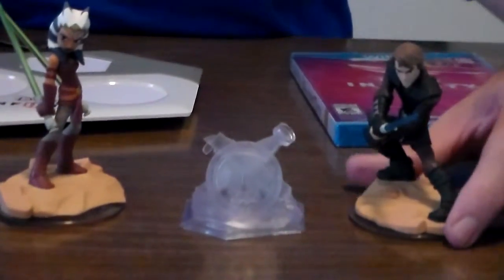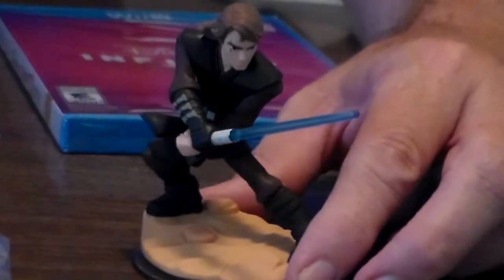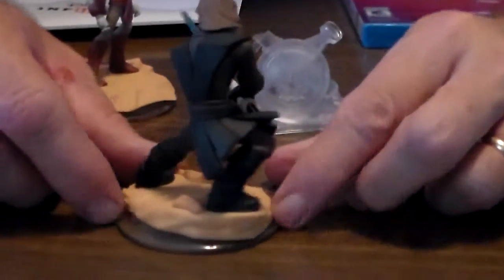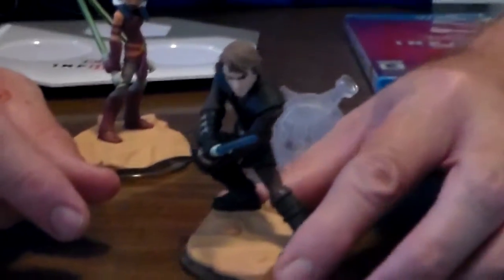The first one we get is Anakin Skywalker. He's right here. He's pretty cool. He's got his little lightsaber thing. We just kind of turn him around and look at him. Very cool. If you're into Star Wars, I'm sure you're going to love it.